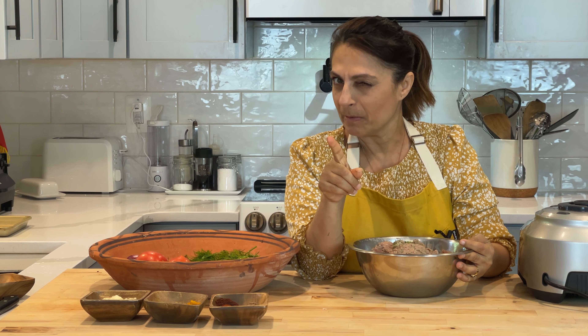Now we are going to actually form the meatballs. The best way to do this is to get a bowl, fill it with water, put water on your hands, then take your meatball and form your ball — this way it doesn't stick. You can also use an ice cream scoop or a melon baller to make sure they're all uniform. I have my oven preheated to 425 degrees. We're going to put these in there for 10 minutes to start and then check on them.